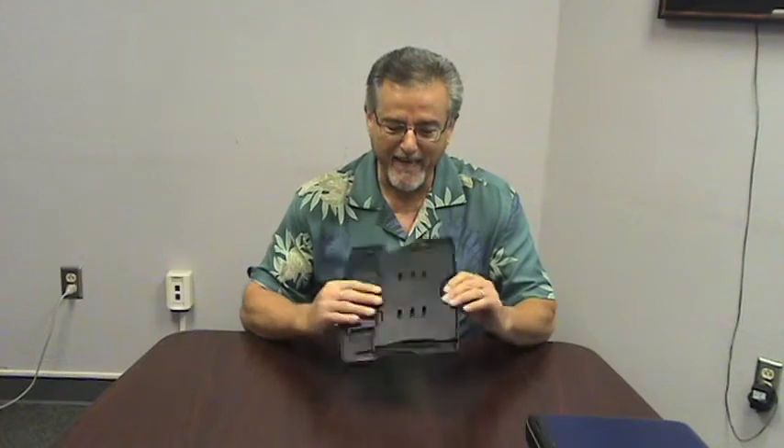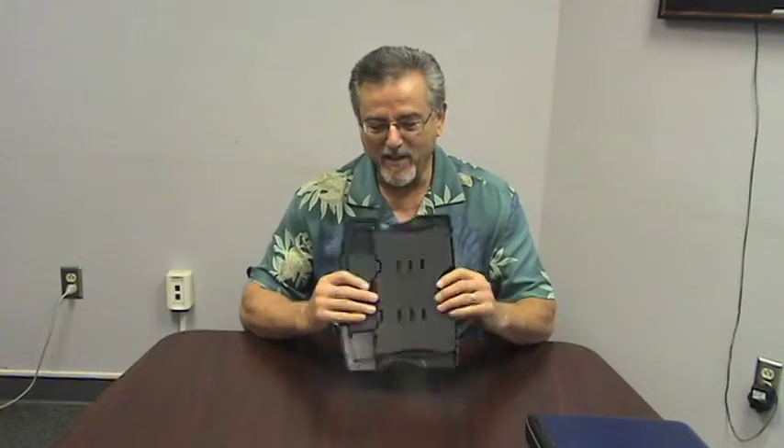The Ergo Laptop Riser is a really simple product. It's not complicated, it doesn't have a lot of moving parts, but it does a very effective job at giving you the kind of incline you need when you're working on your notebook.